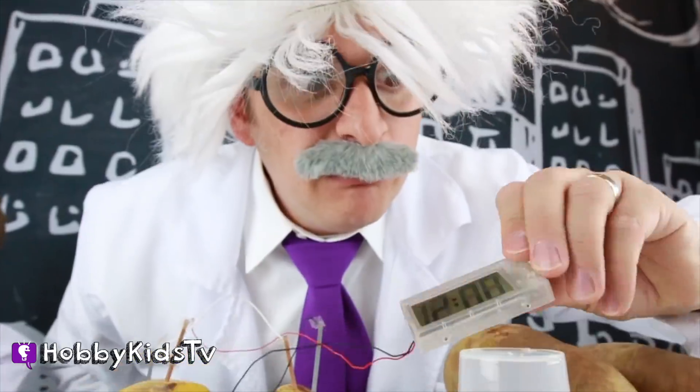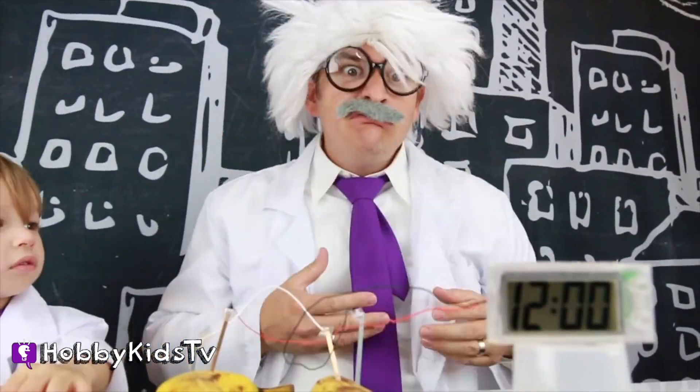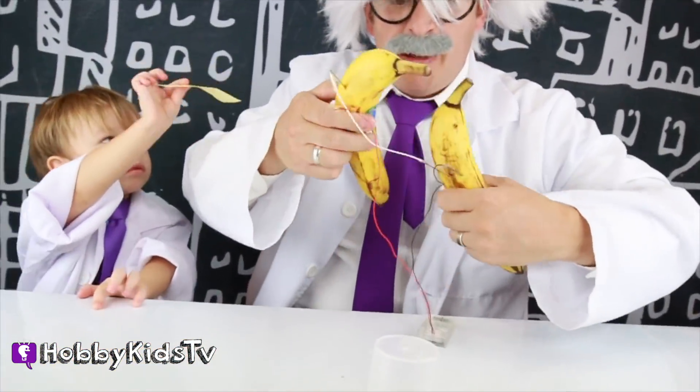Whoa! Does it work? It works! Whoa! Bananas work too! We don't need potatoes! We got bananas! Let's see how this looks! Walking around the store with a couple of bananas in my pocket!